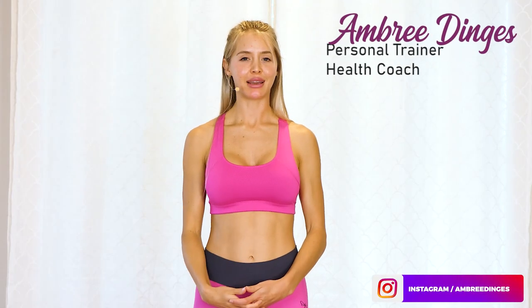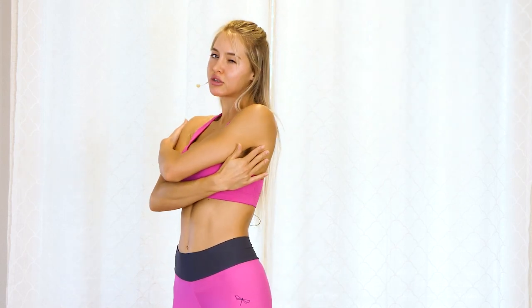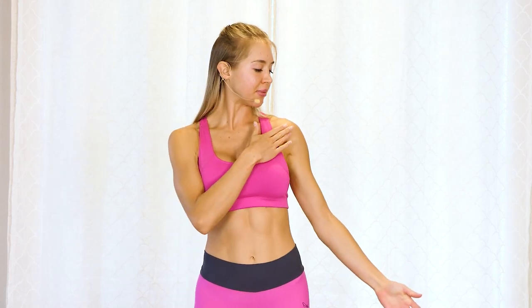Hi guys, Amber here with Love Body Health and Fitness Coaching. I'm going to be showing you an area for this trouble spot — the chest and armpit area. We also have the bra bulge in the back, we're going to be doing a little tightening for that. This is going to be our main area of focus today, along with toning those triceps.